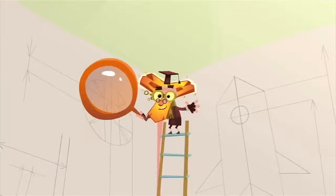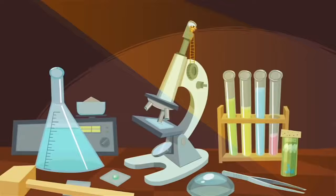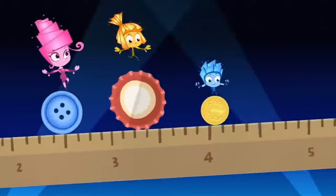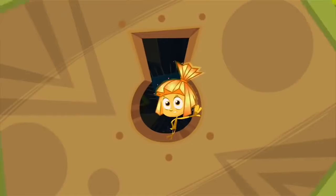Can you believe that Fixies are such itty-bitty creatures? Even when they're magnified, it's hard to see their features. They're tiny, infinitesimal, so small it makes you doubt. But if you meet a Fixie, please, don't let their secret out!